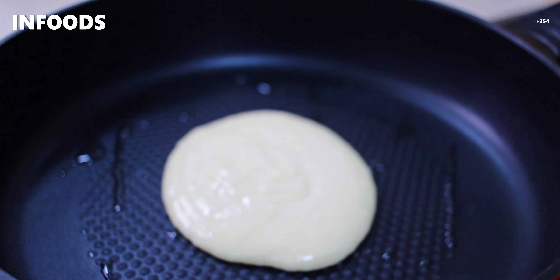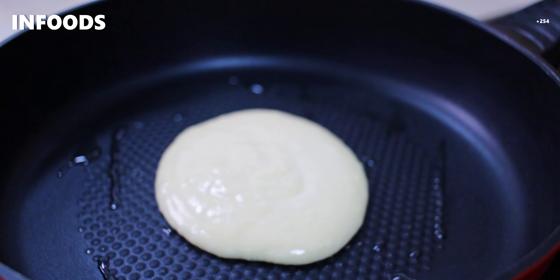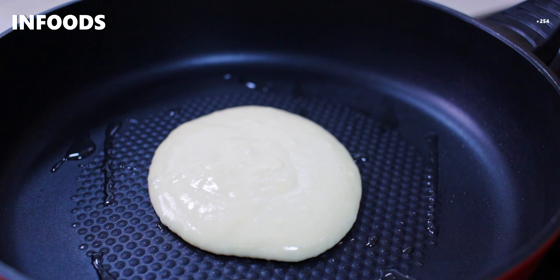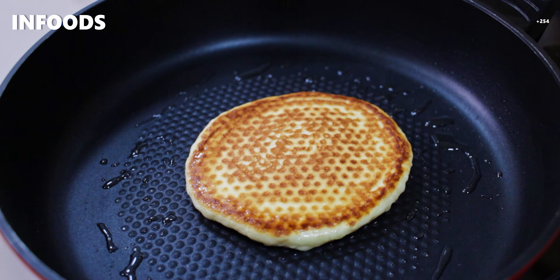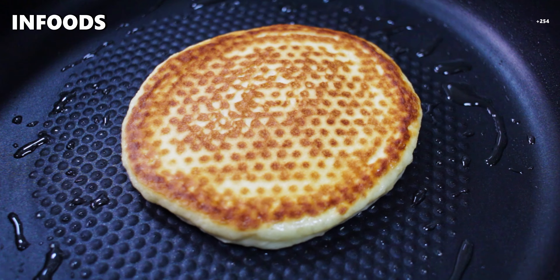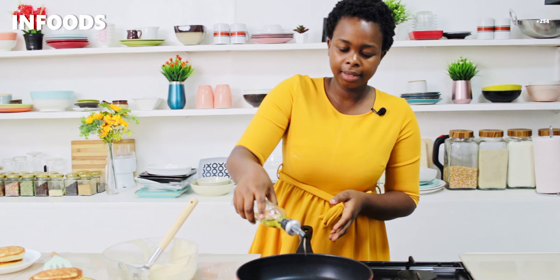Not every day you'll have your bread for breakfast — try and make this recipe, try and make these fluffy pancakes and your family will surely enjoy. Flip! Wow, it looks so good. I'll add some more oil.